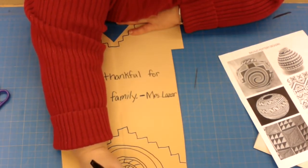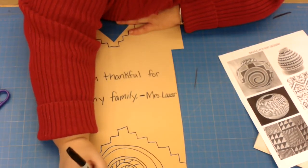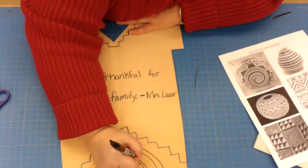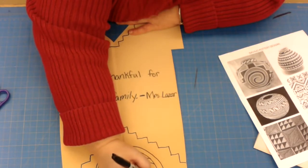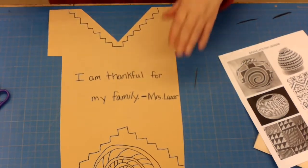I should have some design down on the bottom. Did I draw a picture of the family I'm thankful for? I did not. Did I draw a picture of a turkey, a Native American, or put feathers on it? I did not. Native American art is actually mostly designs — it's very unusual to see actual images.